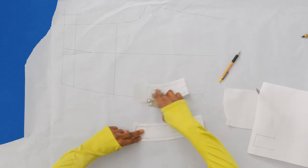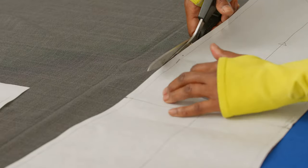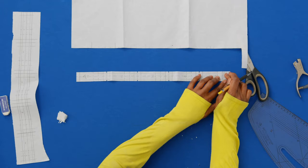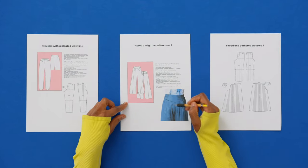Next, we'll work on drafting the waistband, the pockets, and the fly front. I'll also teach you to cut out the pattern and to sew all the different parts together. Lastly, I'll show you how to add belt loops and a back pocket, and how to create alternative trouser styles using the basic trouser block.